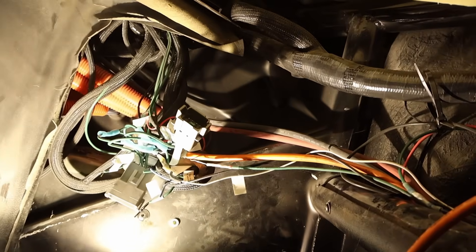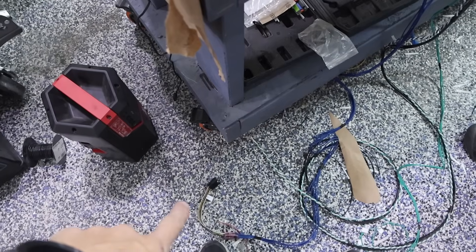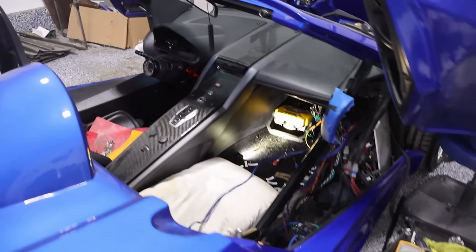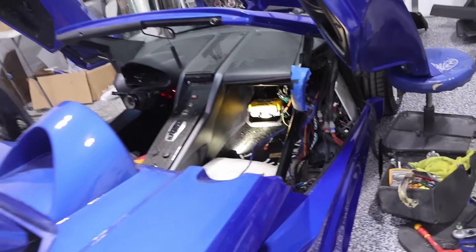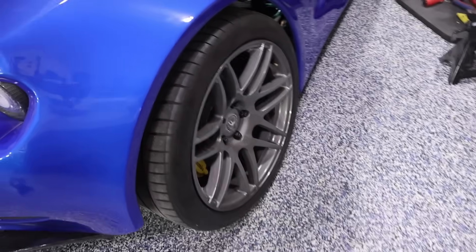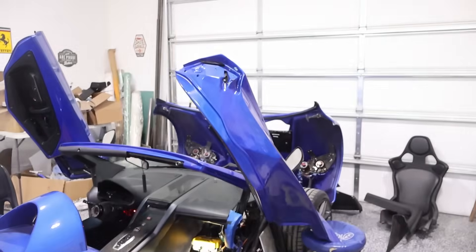We've been working under here getting some new connectors. Those new connectors will go into the controller. Russ is wiring it up. This one requires the pedal input to go to the controller — that's kind of different from the other one. We've got things plugged in and we've got a red light. Nothing's configured yet. We also jacked it off the ground ever so slightly, so if for whatever reason it decides to spin the wheels, we're not driving through the garage. We'll hook it up to the computer and see what we can do.